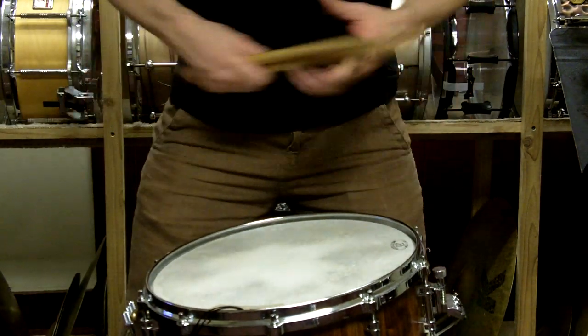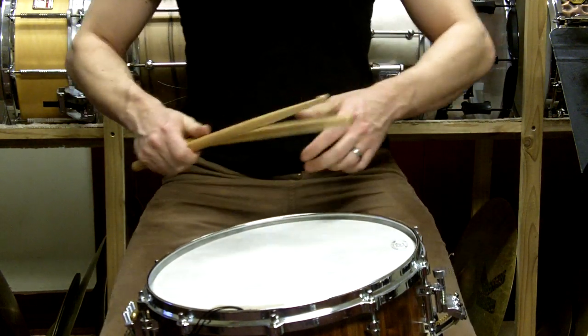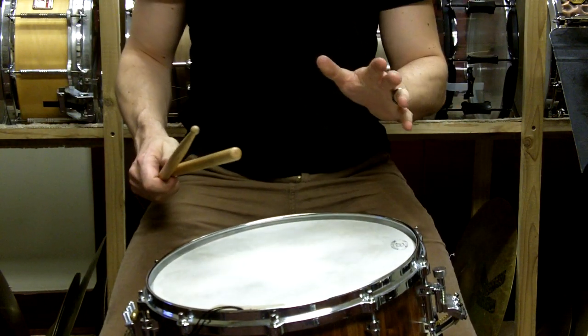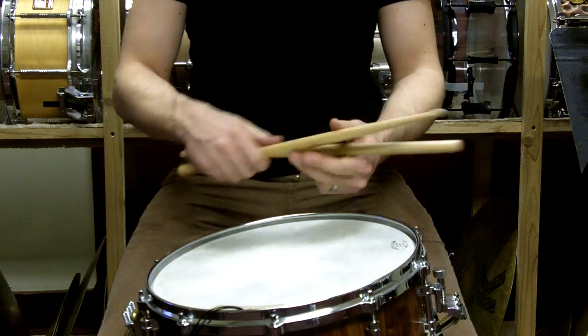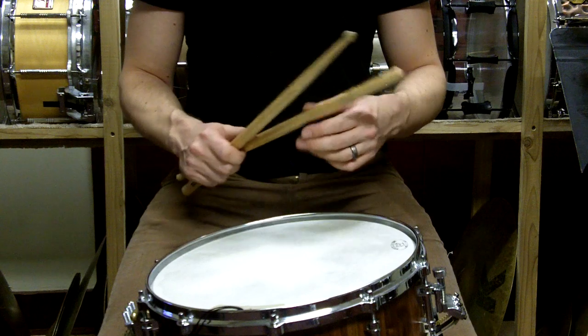Hi, this is Jason Furman again, and in this series — Part 2 of Technique — we're talking about double stroke rolls using traditional grip. In the last one, we talked about double stroke rolls using match grip.